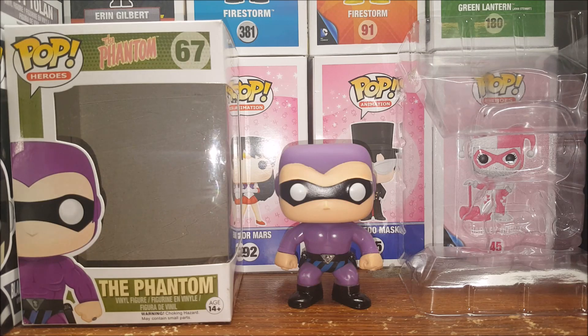I really wish Funko Pop would create the Shadow as a Pop vinyl — I think that would be really cool. Maybe even the Green Hornet and Kato. They've got Flash Gordon; they need to do Mandrake the Magician, maybe the Black Bat, Zorro — get all those dynamite characters and old pulp heroes in there. I think one of my next Pops will be Flash Gordon, from King Features, created by Lee Falk, just like the Phantom and Mandrake the Magician.